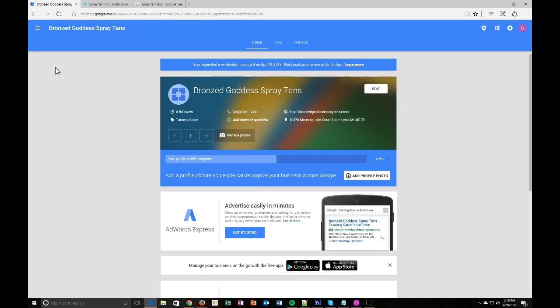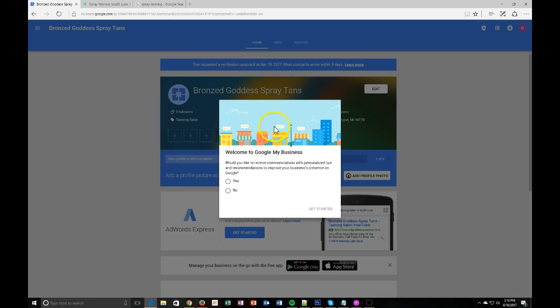You can go ahead and click continue to go in and edit your Google My Business profile — I'm going to cover that in another video. Thank you so much for joining. If you have any questions, you can always reach out to me at grant@happytans.com.